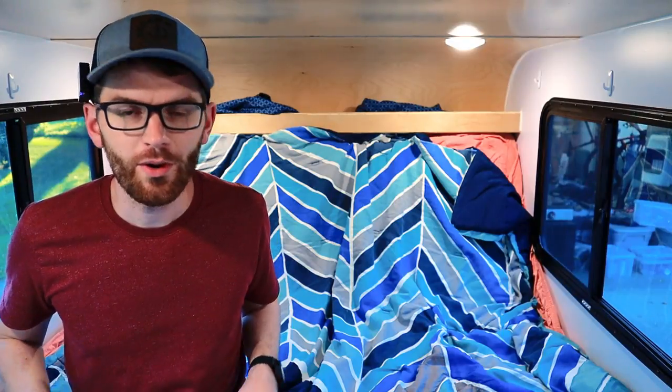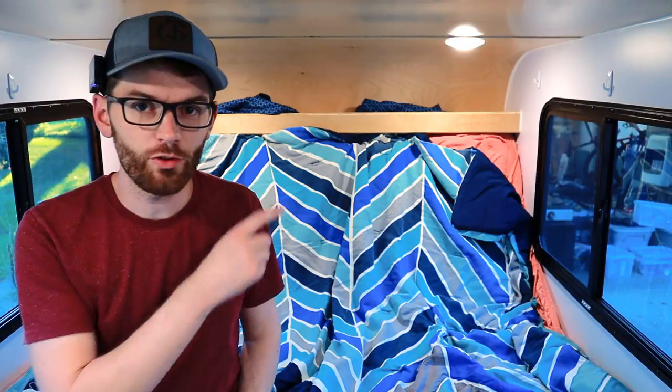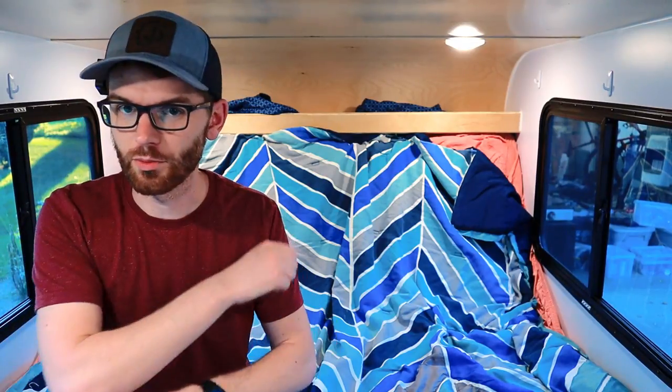If you liked this video, I have a playlist of my best shop tips queued up for you right up here. Head on over and I will see you in the next one.